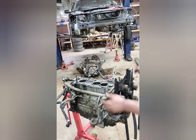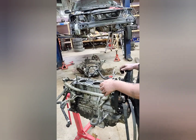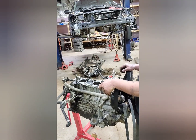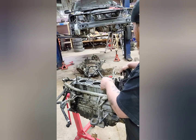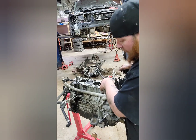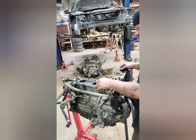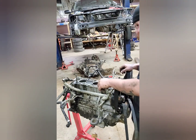Alright, so we got the motor out here and we got it all disconnected off the subframe — got the tranny off, which is kind of a pain. As you can see it's a little bit of a mess over there right now because there was a lot you have to take off to get that unbolted. Now we're going to be starting to tear this down, get it down to a bare block, and we're going to inspect everything and make sure everything's good.